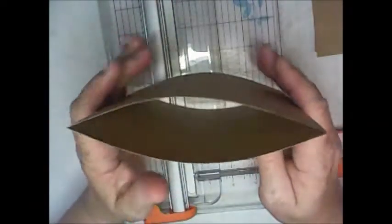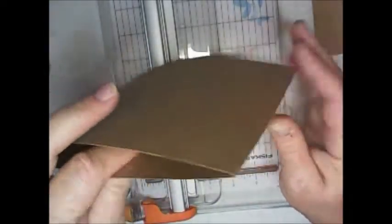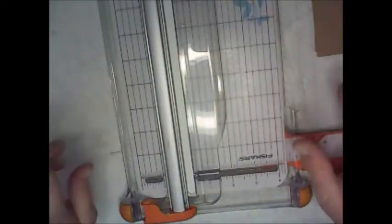I already have the six pocket pages done. You can see one side is for your hinge and the other side is to put your mats in. I'm going to make the first two with you, and then you'll be able to make the other four. Next you'll need your scoring board.